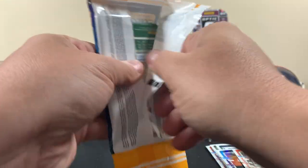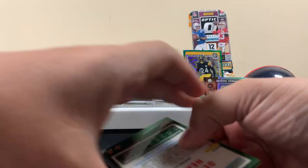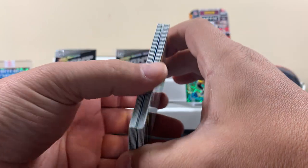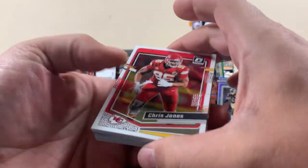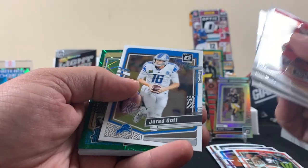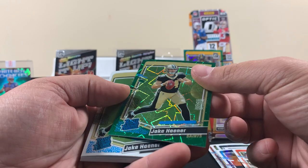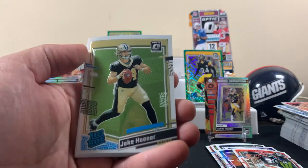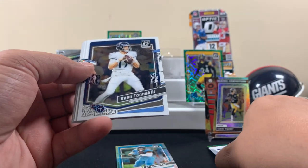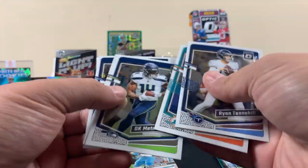Pack number eight. You see how rough this is — we don't have anything to write home about right now. Just checking out the condition. We got a green in this one at least — it's a Saint, Jake Hayner. Hayner — come on now. You don't want Hayners.